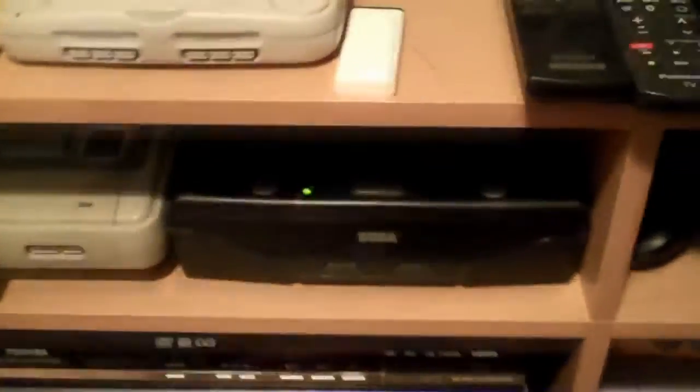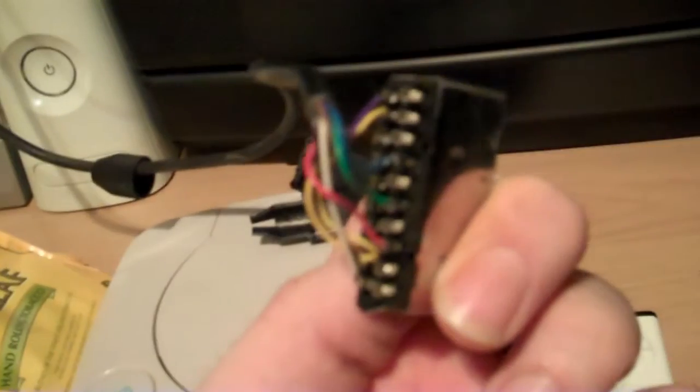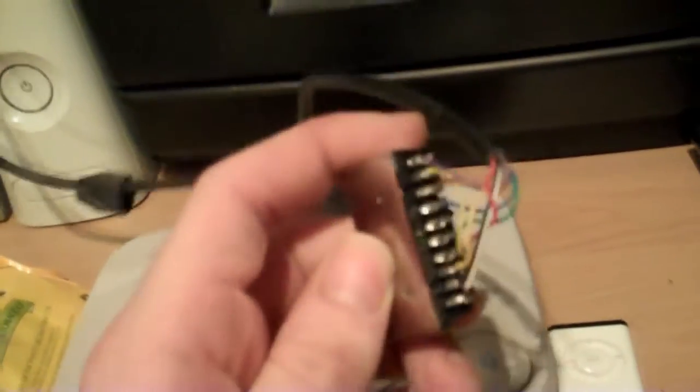So what I thought I'd do is have a quick look inside the SCART cable. I'll just turn that off and unscrew this. I've popped it open and what I found was it is definitely an RGB SCART cable. You've got the red, green and blue on there and they're on the correct pins.